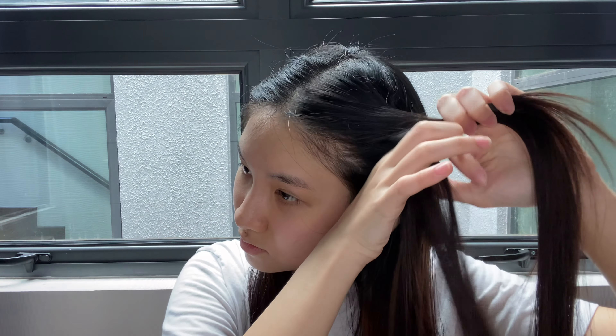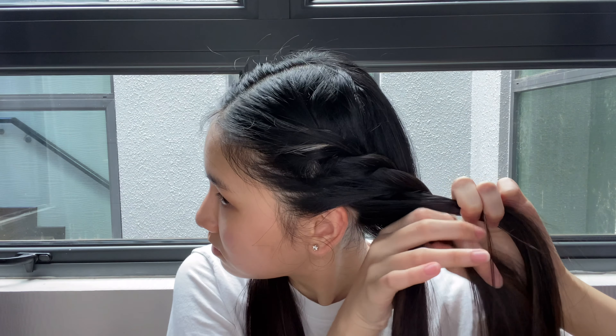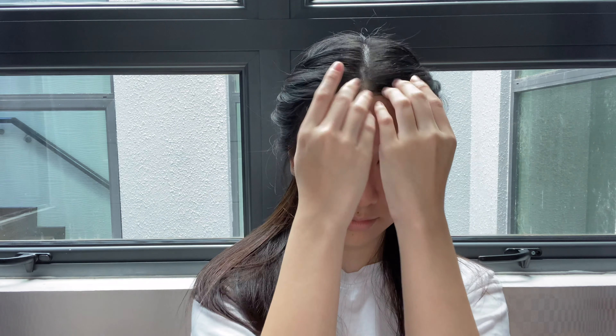Once you're done, you can pull out the hair from the twist to give it more volume. Repeat it on the other side. If there's any hair sticking out, you can take a pin and pin it in place. This hairstyle is very cute and simple — instead of a normal pigtail, you could do a twist pigtail like this one.